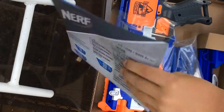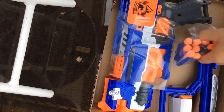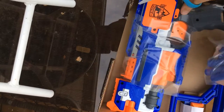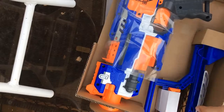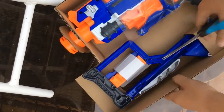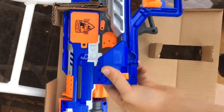Included is instructions, a few darts, the blaster, and the stock. Here's the stock. Now let's open the blaster.